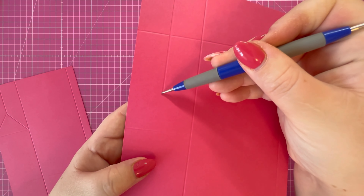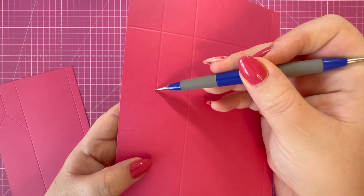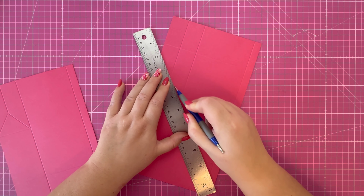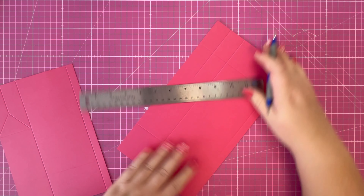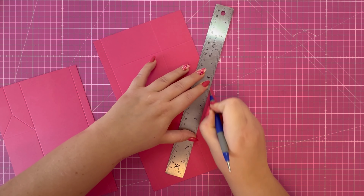Take that point of that half inch score line from there down to that corner, and from there down to that corner. Pop your stylus in first and then move your ruler to the point that you want to score. Then do the same on the opposite side.